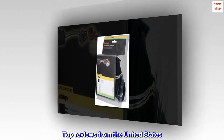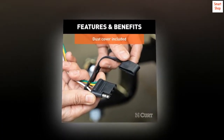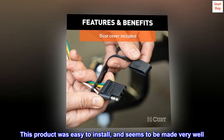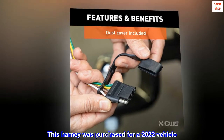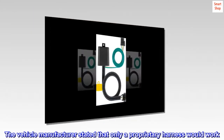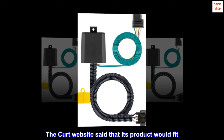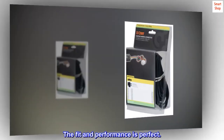Top review from the United States: 'Works better than OEM harness.' This product was easy to install and seems to be made very well. This harness was purchased for a 2022 vehicle — the vehicle manufacturer stated that only a proprietary harness would work, but the CURT website said its product would fit. The fit and performance is perfect.